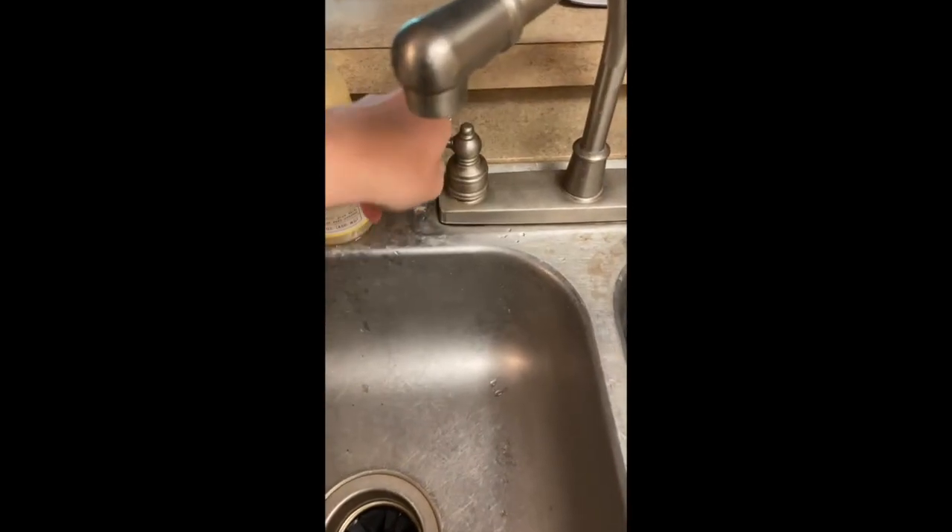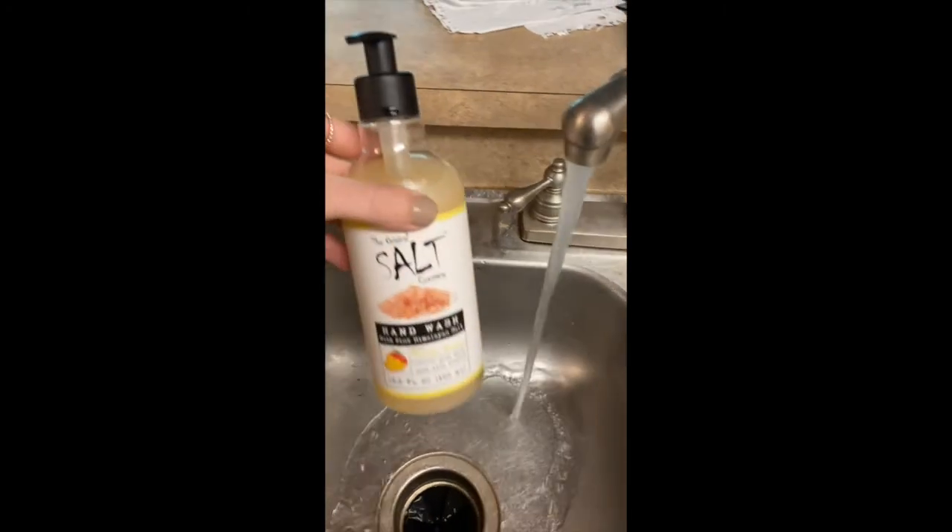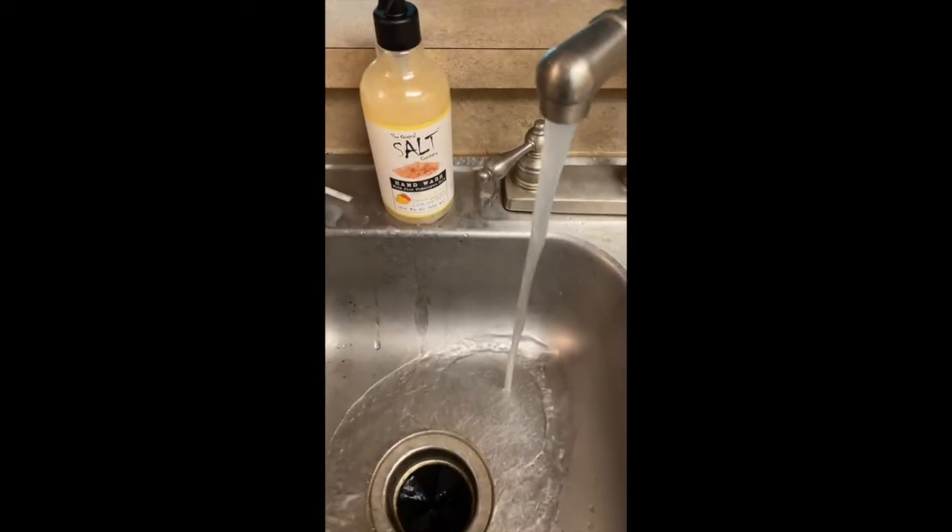Now that we've reviewed why water is so important for keeping our body healthy let's get started on our flavored water recipes. Today I'm going to be making three different recipes. Before we do anything in the kitchen it's important that we wash our hands with soap and water for at least 20 seconds to make sure our hands are clean of germs.